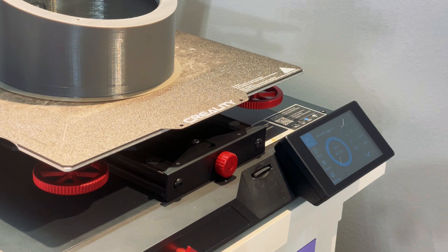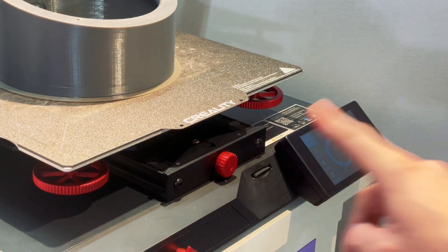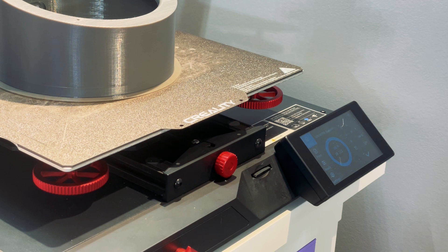Unlike a lot of printers at this price point, this one includes a full-size SD card slot, which I think is something a lot of people have been asking for. Dealing with those little micro SD cards — they get lost, broken, whatever. Having a full-size card is a nice little benefit.